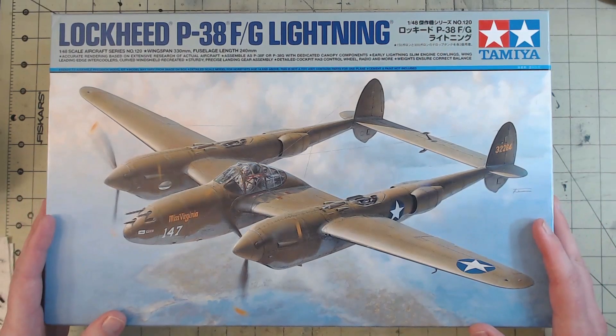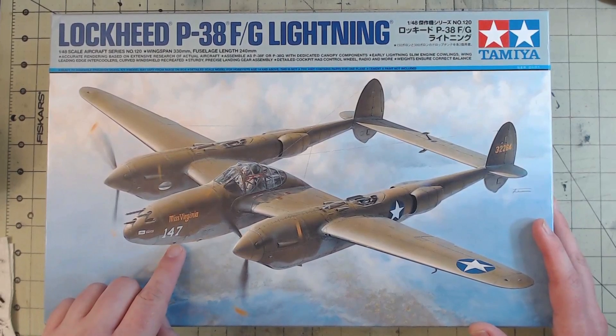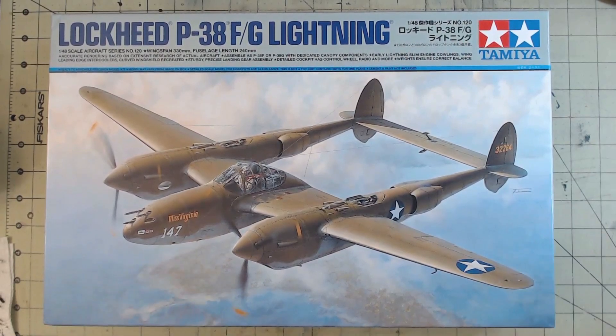This one in particular I've been looking forward to building because it comes with the scheme for White 147, Miss Virginia, which took part in Operation Vengeance — the operation in which the U.S. took out Admiral Yamamoto, the mastermind behind Pearl Harbor. Miss Virginia was the plane piloted by Colonel Rex T. Barber, who is credited with shooting down Yamamoto. There's some interesting controversy as to who actually shot down Yamamoto, but these days most historians believe it was Barber. Definitely look into it — it's an interesting story.